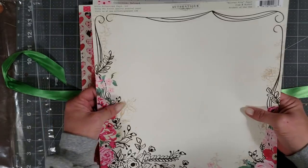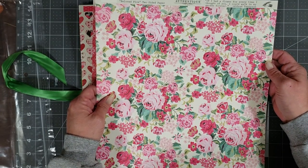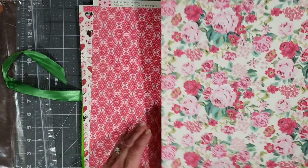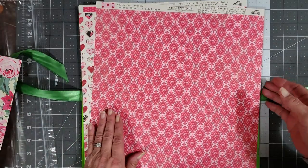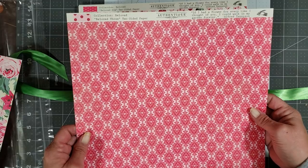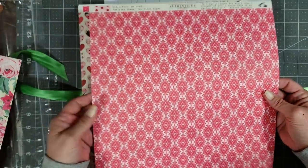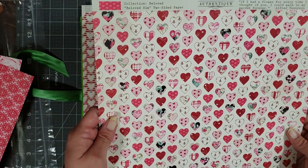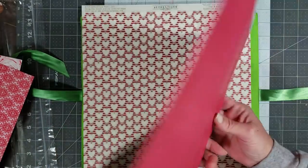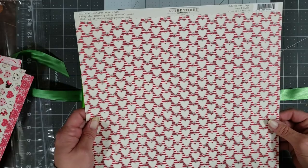Look how pretty — it's good thick paper! Oh my goodness, I'm in love. This is an Authentic paper called Beloved Five, and then there's Beloved Three — very pretty. These are good colors for Valentine's Day. Thank you Renee! This one is Beloved Six by Authentic — super cute. I love these, this inspires me to make a Valentine's journal.